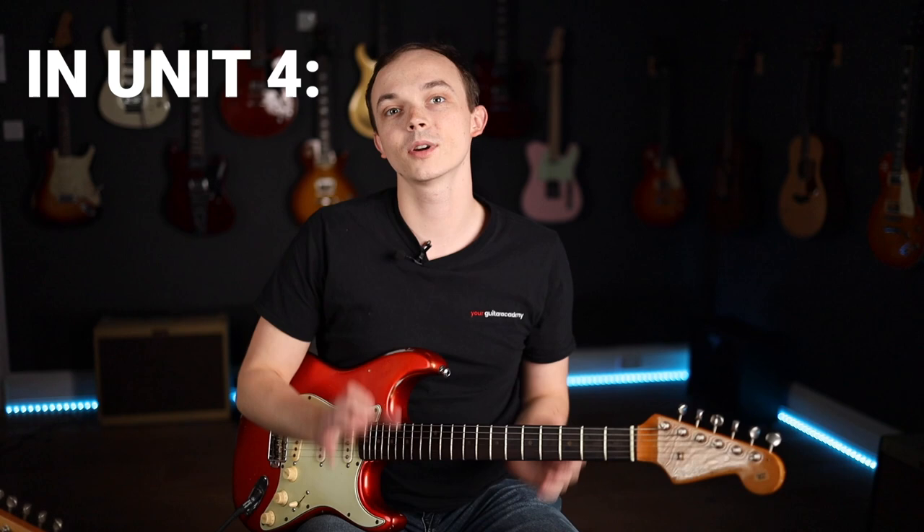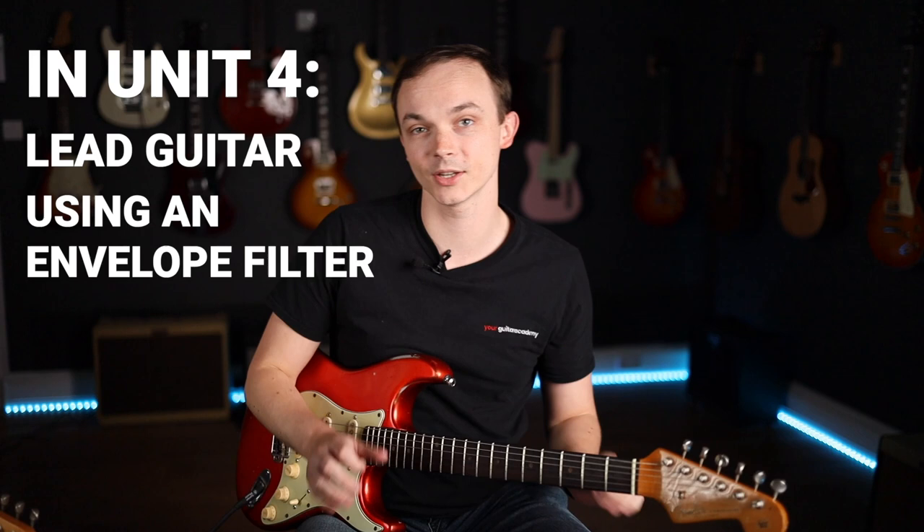Hey guys, this is Dion here with Your Guitar Academy. In this unit we're going to be learning a really cool Tom Misch style piece that features some lead guitar using an envelope filter. In this first lesson, I thought it'd be really cool to take you through exactly what an envelope filter is, what it does, and where you can use it. So grab your guitars and let's get going.